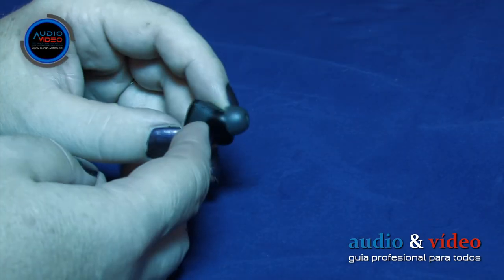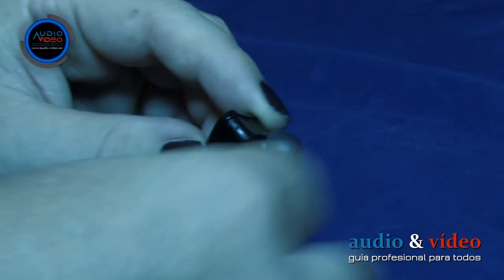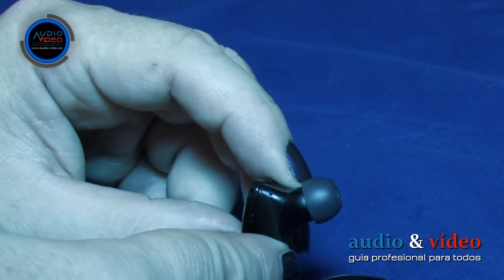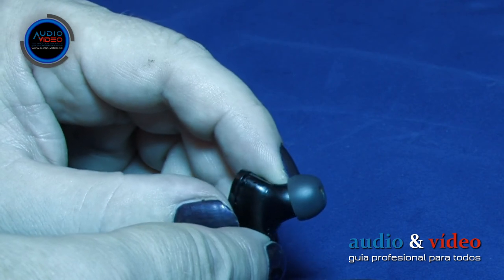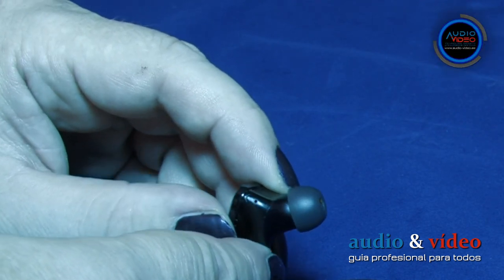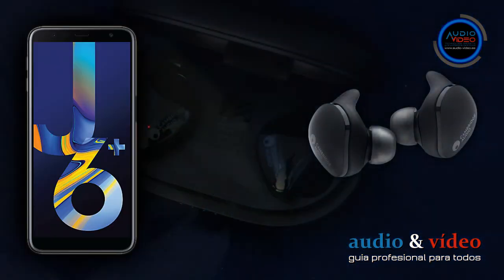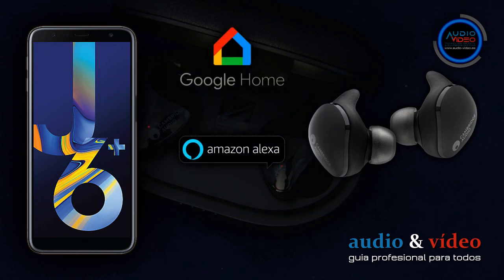Merece la pena mencionar un elemento más: el micrófono. Se encuentra en el lado más alejado del auricular, y podemos localizarlo gracias a un pequeño agujero de no más de 0,5 mm en la carcasa. Utilizaremos el micrófono para llamadas telefónicas y para realizar comandos al asistente de voz Google Home.